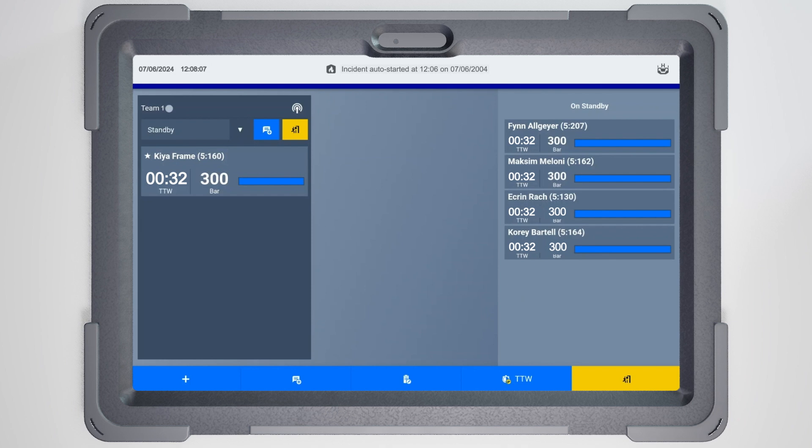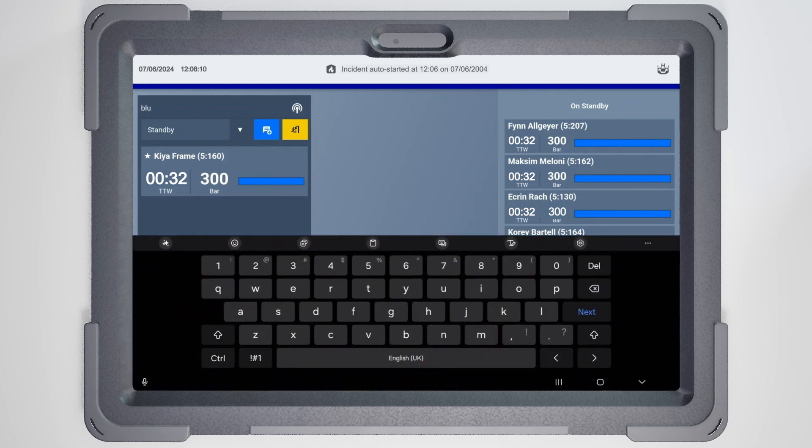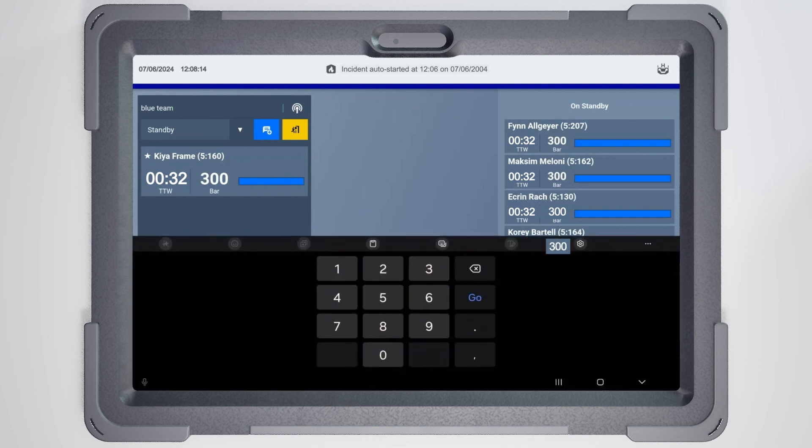If needed, edit the team name to reflect a team's location or task and the radio channel by tapping on the respective fields in the team header.